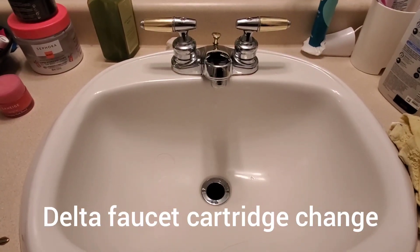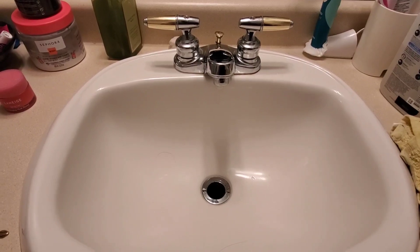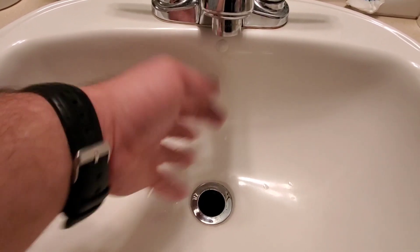Hi guys, Arthur here from Homeowner DIY Guys. This is your quick tip of the week. This Delta brand faucet is leaking on the cold side, so I'm going to show you how to replace the cartridge. Let's go over the materials and tools.